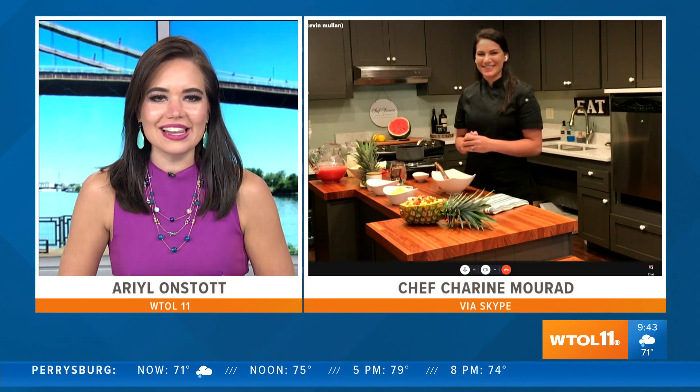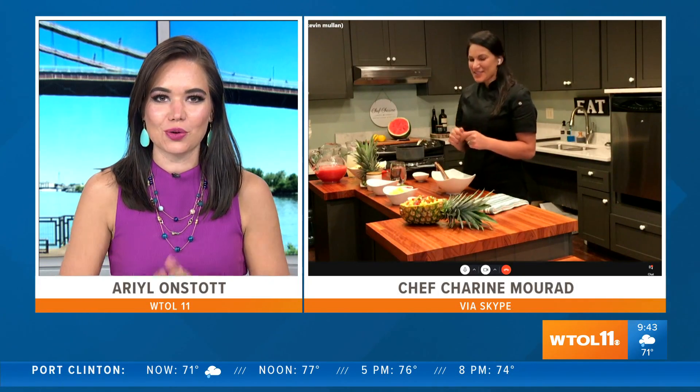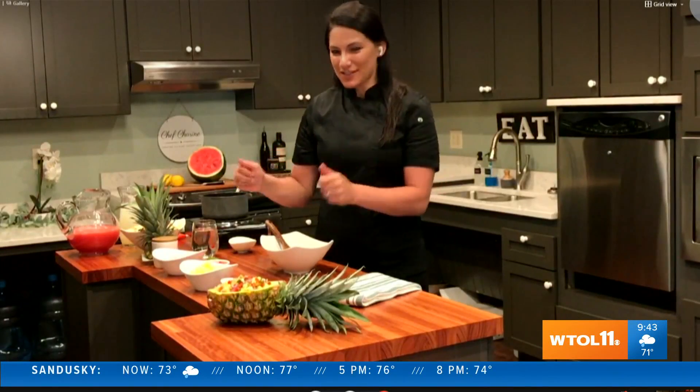Good morning, Shireen. Good morning, Arielle. How are you? I am doing well and I have a feeling you are going to make me very hungry this morning. I am! So what do you have? I am going to make a pineapple salsa today.